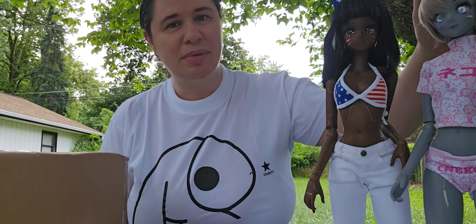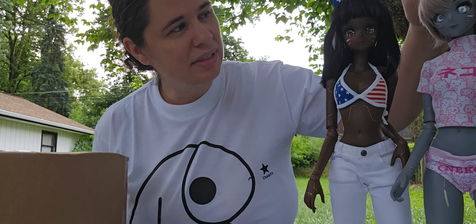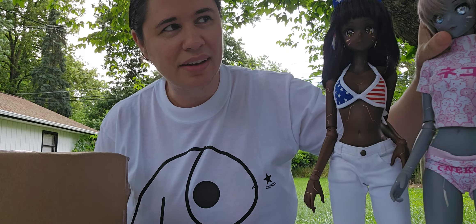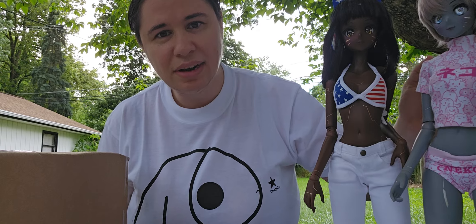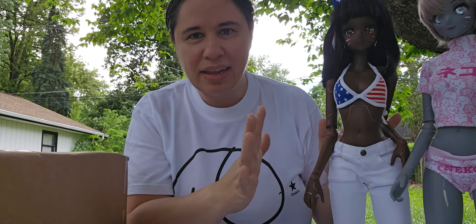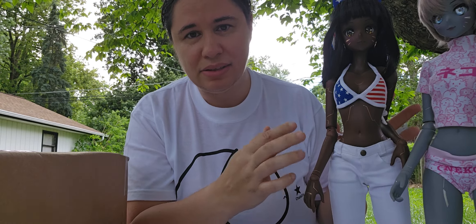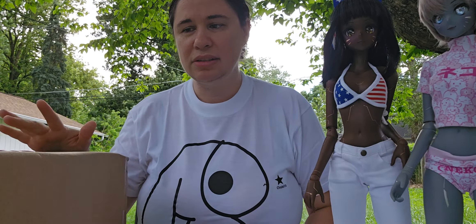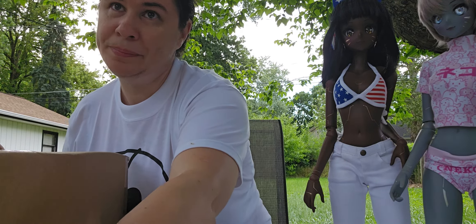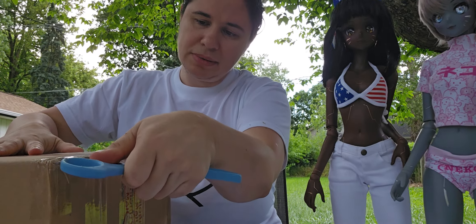So I have these two here — I can't even think of this one's name. I think it's Rekki. She's in gray and has silver cyber markings. Then I have Cleo here, she is Coco and has gold markings. Now I have another cyber girl that I purchased through Fabric and Friends, the retailer in the US for Smart Doll, and I'm just going to open her up and show you which one I picked out.